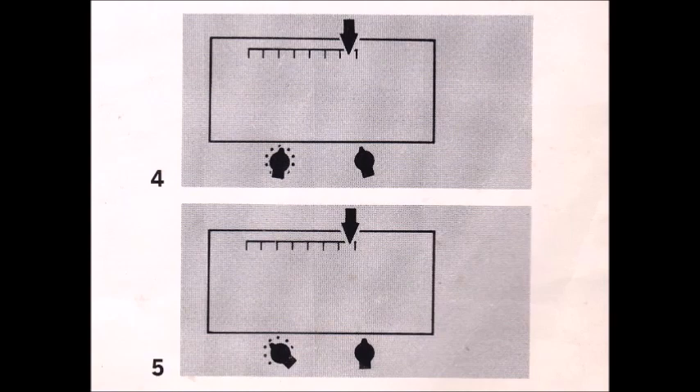Now the same thing with Echo. It sounds like I'm playing twice as fast as before but my picking action has not been changed at all. Illustration number five shows the approximate control settings.